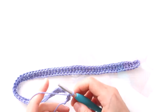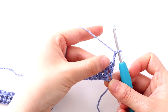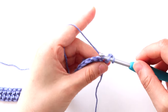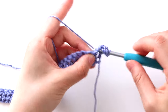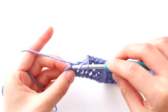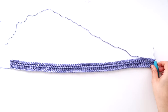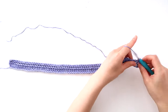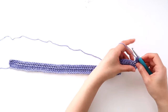Turn your work. To start row two, we're going to chain two. Throughout this pattern, the turning chains of chain one and chain two don't count as a stitch. Double crochet in each stitch until the end of the row — you should have 76 stitches in total. Turn your work, and then you're just going to repeat row two until the end of row 39. You can add or remove rows to make your top longer or shorter. Just take into account that the ribbing will add about 2.5 centimeters or one inch of length to your top.